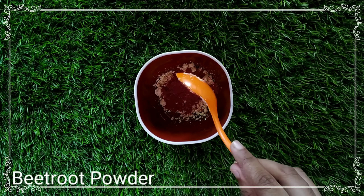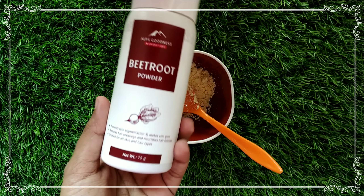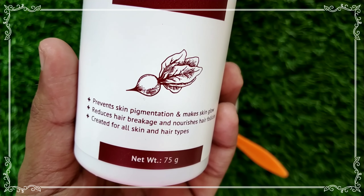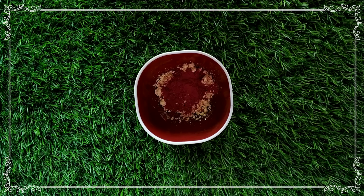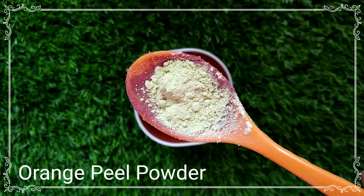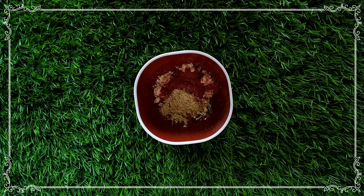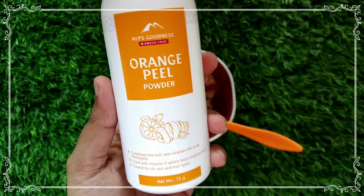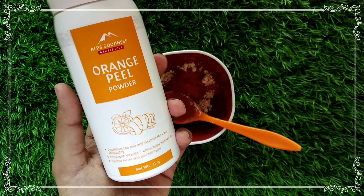The second ingredient is beetroot powder. This is a brand called Apps Goodness — you can use the bottle packaging. You can add it to your face pack. It is also good for tan. You can also use orange peel powder as a third ingredient.